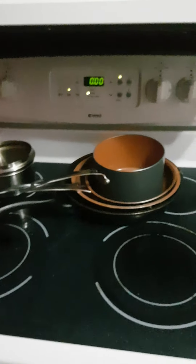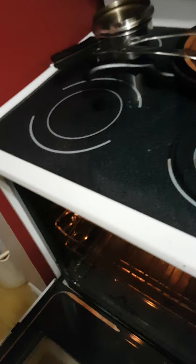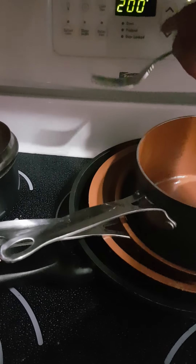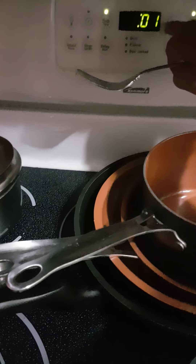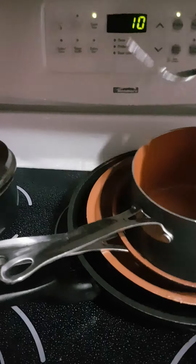The timer just went off for the 10 minutes. Let's see how they look. Let's turn them over and see if there's any marks or anything on them. Doesn't really look like it. Looks like it's going to take a little longer — should have probably turned it up. Might turn it up a little bit more here, let's put it to 200. Try another 10. Hopefully that cooks them a little more.